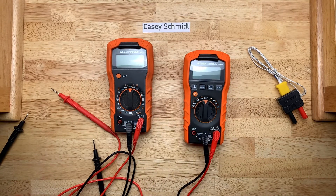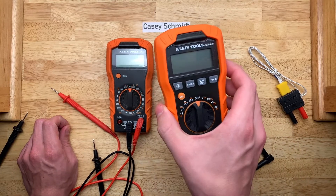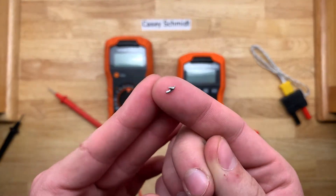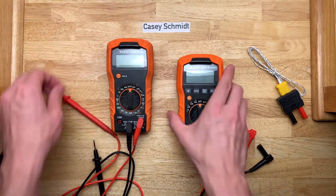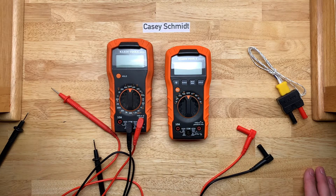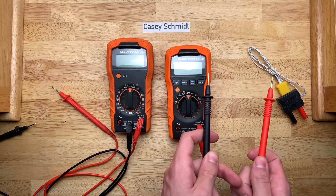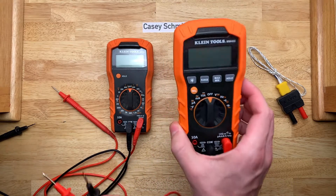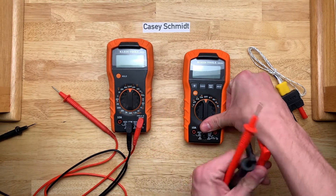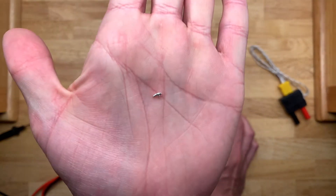One more thing about the new MM400. When I got it — it just arrived today and I've only had a few minutes to play around with it — I noticed when I picked it up there was a rattle inside. Take a look at what I found: a little piece of solder was jangling around in there. That's really not good, because what if that just happened to sit across a couple of components and you have your leads in here measuring across something that's really high voltage — up to the 600-volt rating this thing has — that has a very high potential to arc across and cause some damage, very probably permanent damage to the meter.